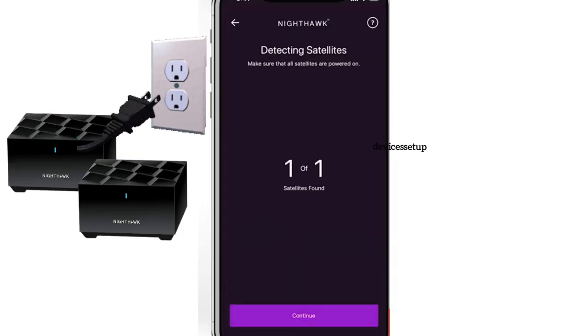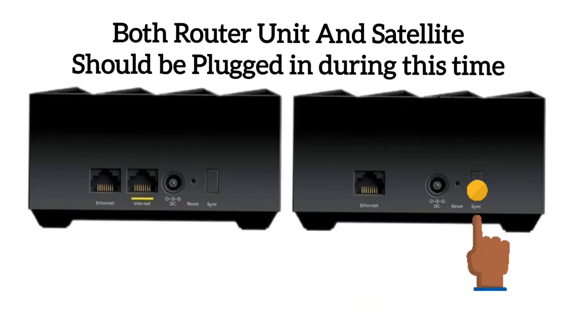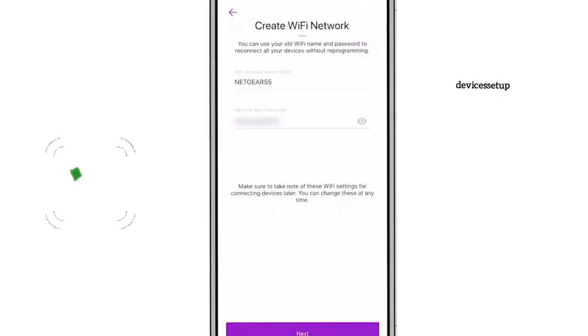Also, plug in the satellite unit, as the Nighthawk app will start automatically detecting it after the router setup. If your satellite is not getting connected to the router, press the sync button on the router and on the satellite to make them sync. Once the satellite is detected, you will be able to personalize the SSID and password of the Nighthawk router, or you can keep the default one.